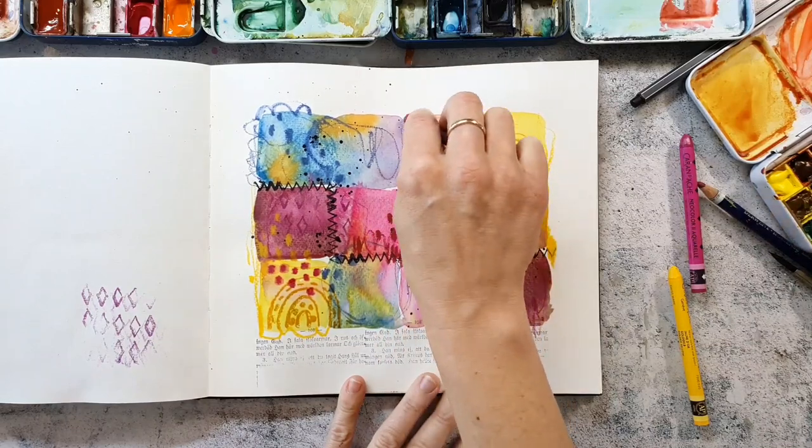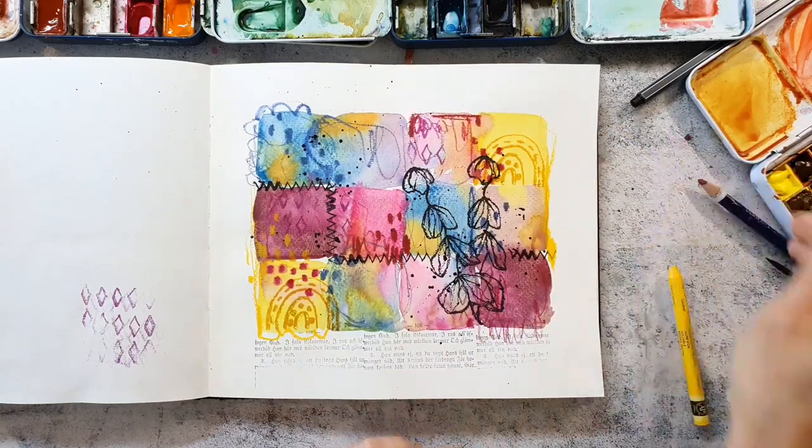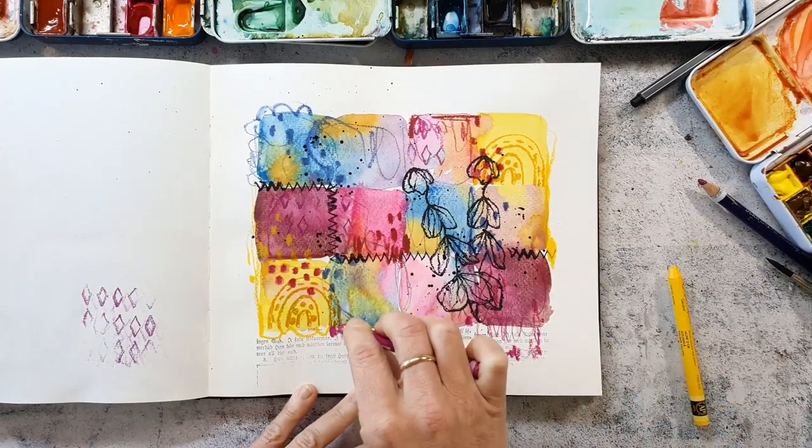It's also very intuitive what I'm doing now — I'm just scribbling, making lines, and sometimes I'm looking through my camera to see where something's missing and where I want to add some more.